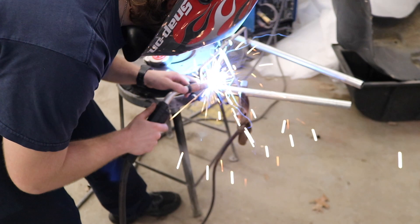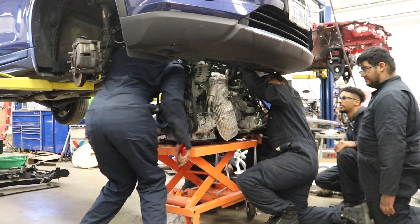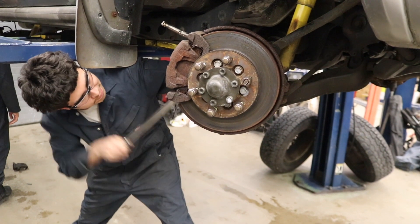Next time on Bulldog Builds, work continues on our pedal car project. We'll have the engine out of that Nissan Rogue, and some major work begins on an 02 Isuzu Trooper. See you next week.